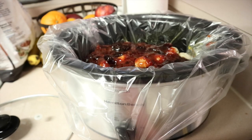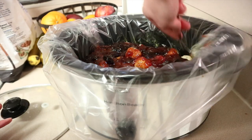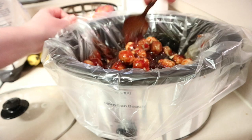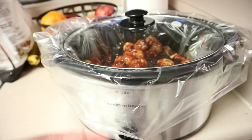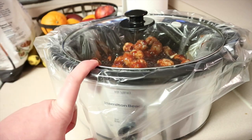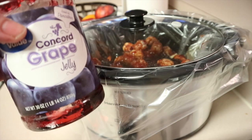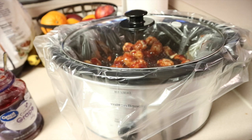Everything is in here. I just like to stir it up a little bit — it doesn't have to be completely mixed because the jelly will melt and dissolve. I'm going to stick a lid on this and let it go on low for three to five hours, just until it gets hot. This is a delicious recipe. I ended up using pretty much the whole container of grape jelly — it was about the right amount. I'll see you guys back when it's ready.